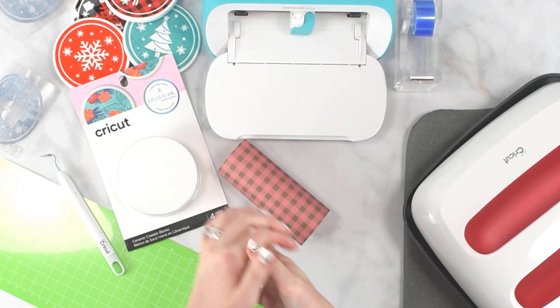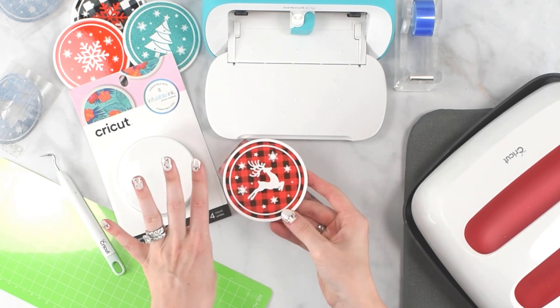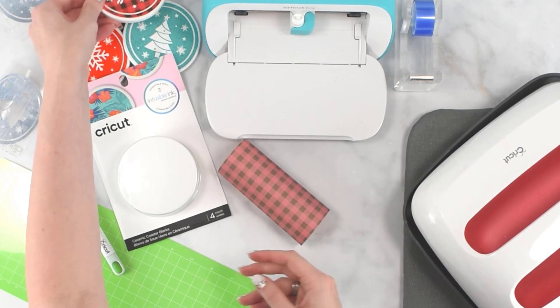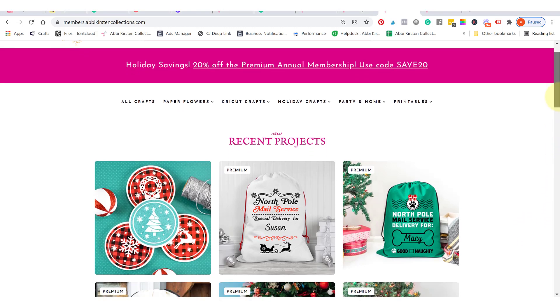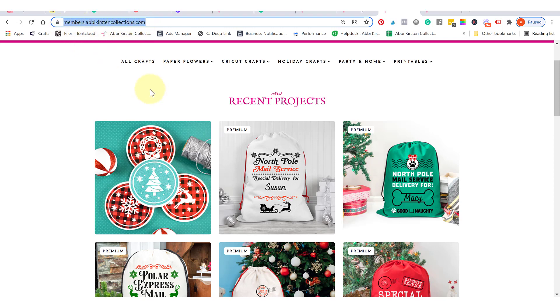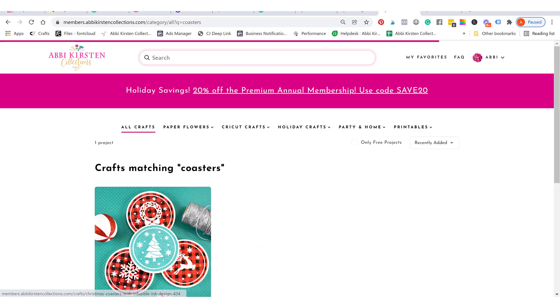So let's go ahead and get started. These templates are available via links below this video — there are four designs you can find there if you'd like to use my designs, or you could follow this tutorial with your own designs. The first thing I'm going to do is get my design cut out. To get started, you'll want to access the coaster files. I am giving these away for free — it's one of our free designs in our member vault at members.abbykirstencollections.com. If you don't see it at the top because more crafts have been added, just search "coasters" in the search bar to find it.